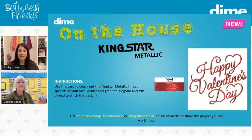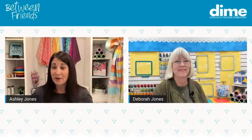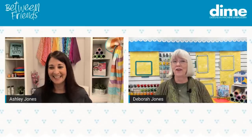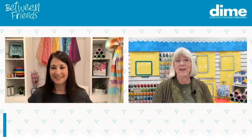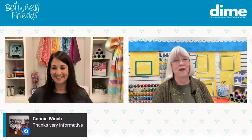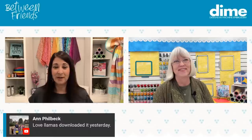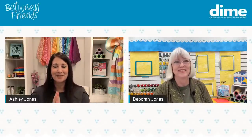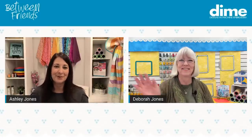Next week Eileen will be back, so make sure to join her. Don't forget to get your free designs while they're available. Anything else before we sign off? I really enjoyed doing this with you today and look forward to being here again later in the year — we have lots more great information to share. Thanks everyone for being with Deborah and I on Between Friends today. We're so glad you joined us, and we'll see you next time.